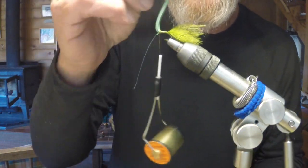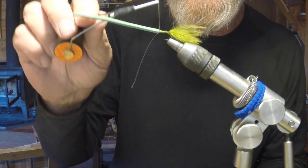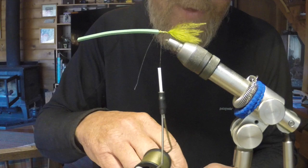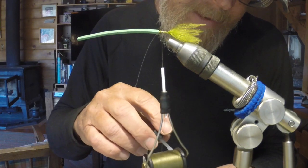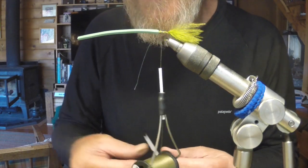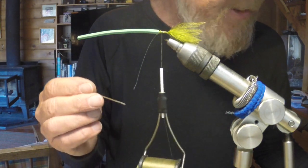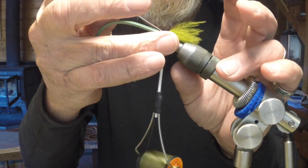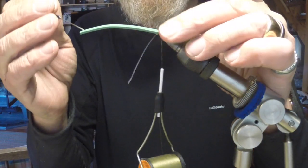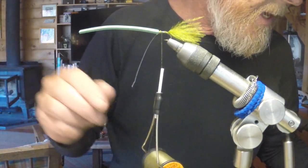Tie the eyes in tight and give yourself enough room so that when you pull the foam back you have room to get it over the top of the head. I also like to add a little bit of head cement. The fly is pretty durable, but the eyes do have a tendency to move on the hook — after a couple of fish you may find the eyes shifting to one side. Head cement makes them a little more secure and less likely to do that.